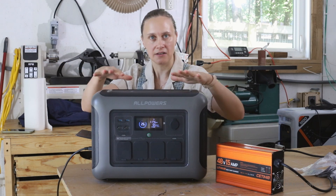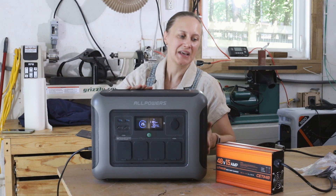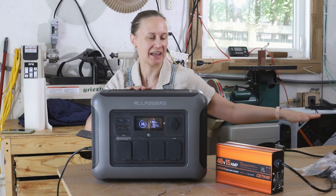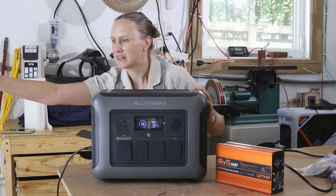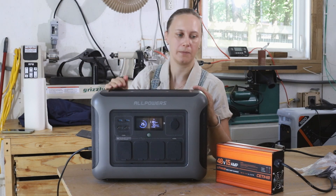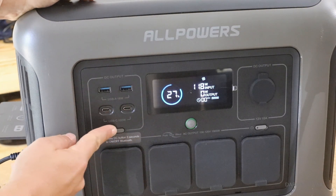We've been filling this up with solar power all week to funnel it into the charger. DC comes in, there's an inverter inside converting it to AC, and then the AC goes into the charger which converts it back to DC. This has been pulling a constant 900 watts, so we've just been constantly getting power in and drawing power out for a full week non-stop.